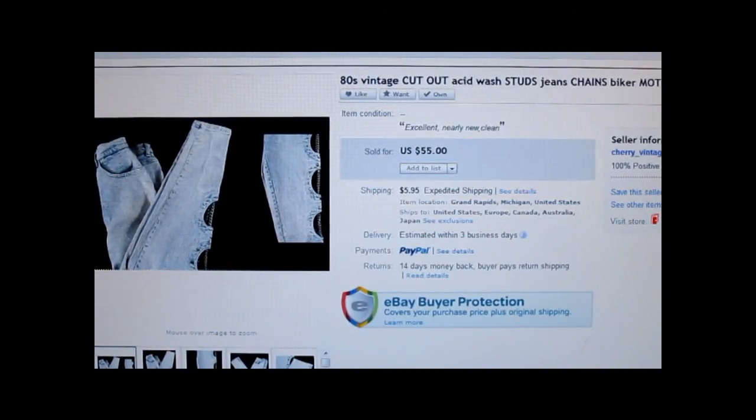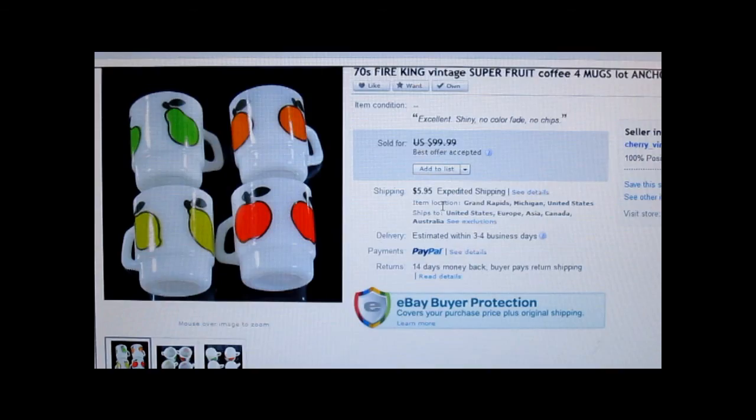This is a pair of 1980s vintage cutout acid wash studs jeans with chains, biker, motorcycle style — skinny fit, size extra small. They sold for $55. I think it was about $3 or less that I paid for these, and the customer paid $5.95 shipping. Honestly, if I had waited until fall I could have sold them for maybe $75 to $100 because they're really that cool — I've never found jeans with both cutout studs and chains on acid wash. A tip: when something is extra small, it can be a harder sell.